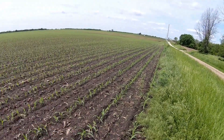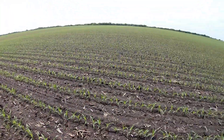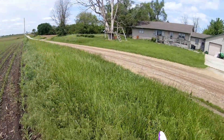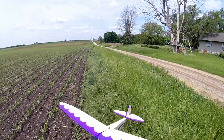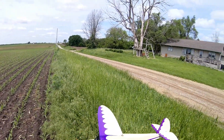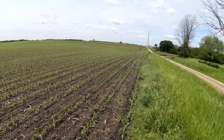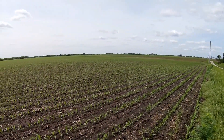The wind is out of the north, so it makes it kind of hard. That means I'd have to launch towards the house, but we're going to try doing a little crosswind takeoff and see what happens. Not a problem.